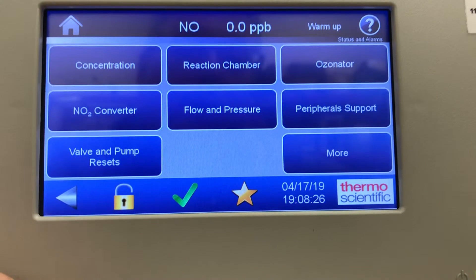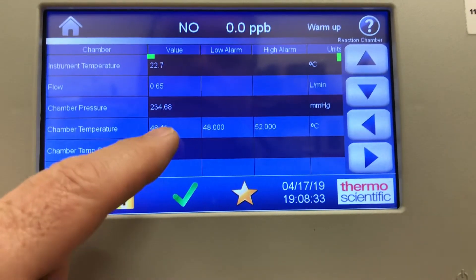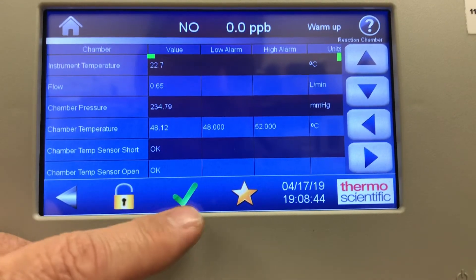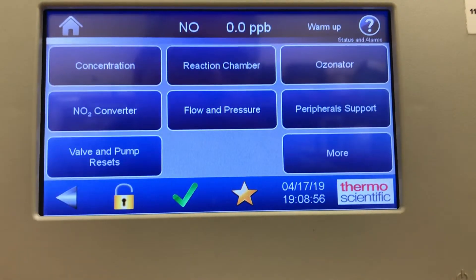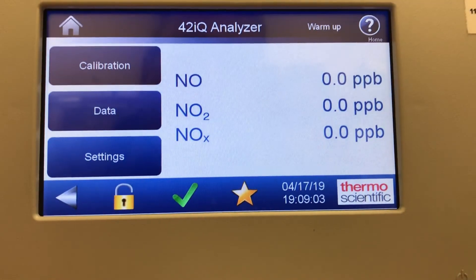Going back in, the reaction chamber temperature has now reached 48°C — 48.14, above the low alarm. So when you walk up to this analyzer and see a green check mark, you know everything is working and there are no alarms. If you want to check, simply touch it and go to status and alarms to see what's going on. That's a quick overview of the 42IQ NOX analyzer — three simple buttons: calibration, data, and settings — covering calibrating the units, looking at data, and setting measurement options. If you have any questions, feel free to comment.